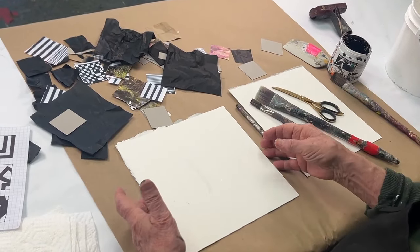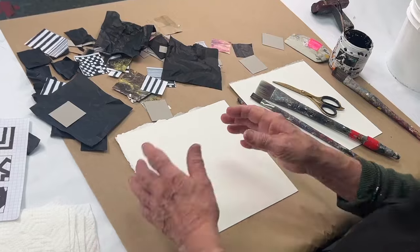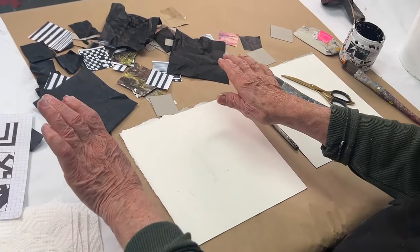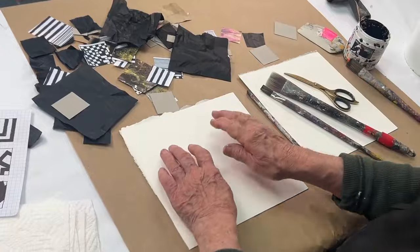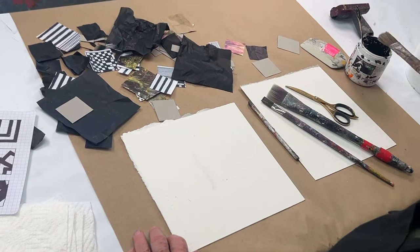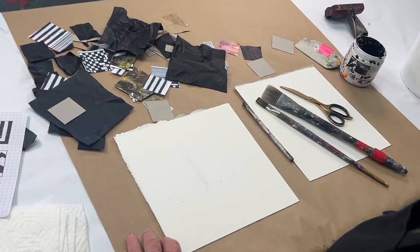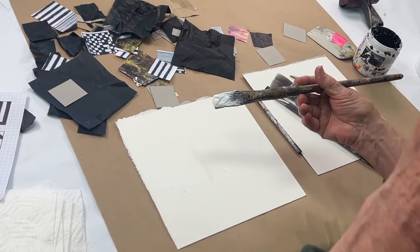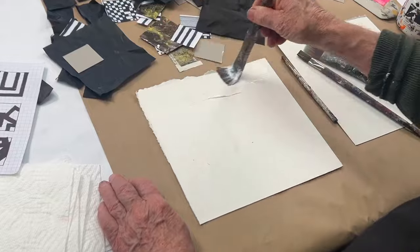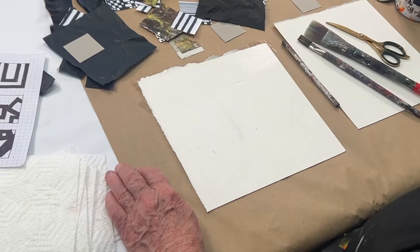It's one of those days in the studio having such a great time, not thinking about the end result but enjoying the process. This is what I love to do — let's get started. It's going to have a lot of glue in it. My glue is gel medium — it doesn't have to be any particular glossy or matte, just regular heavy body gel medium.